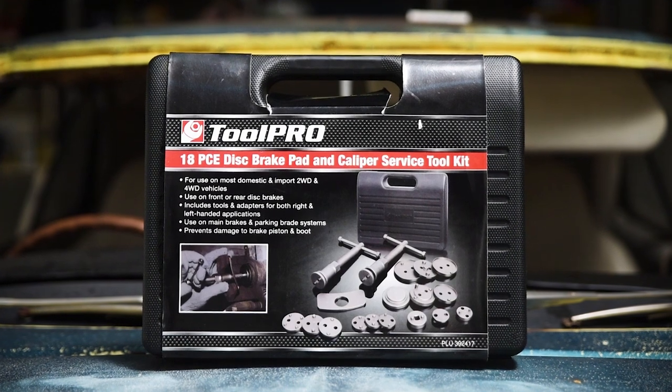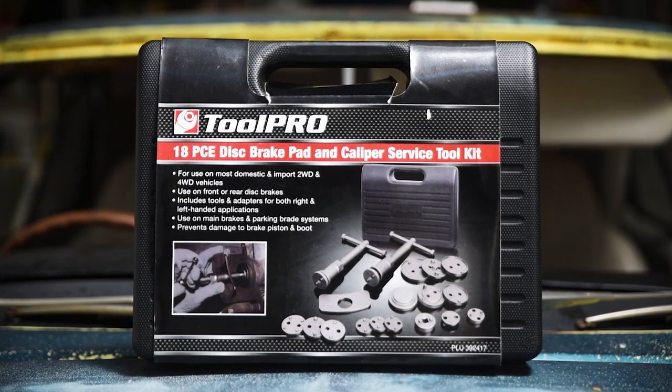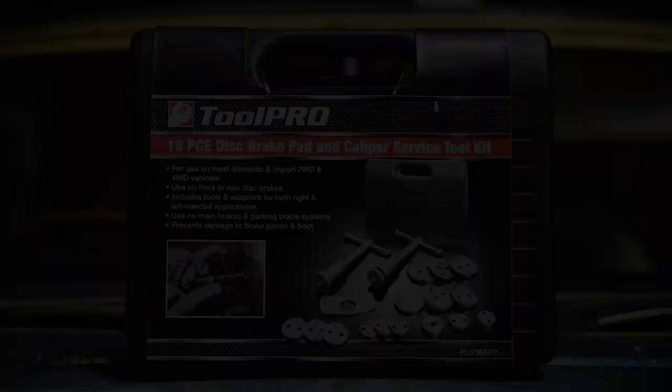The ToolPro caliper service kit will ensure you're equipped to deal with any brake job that comes your way.